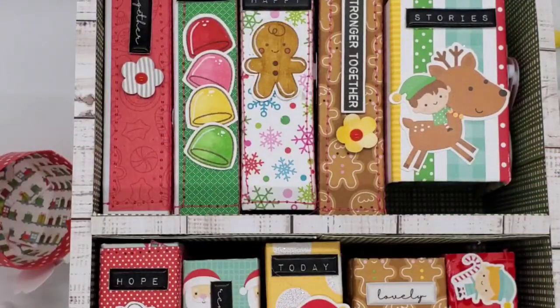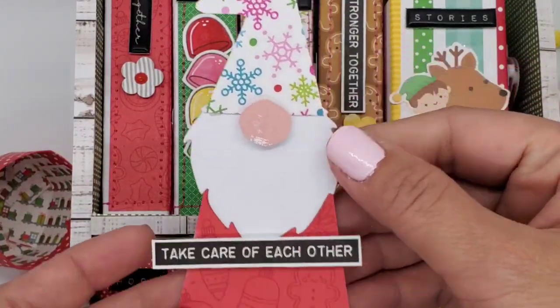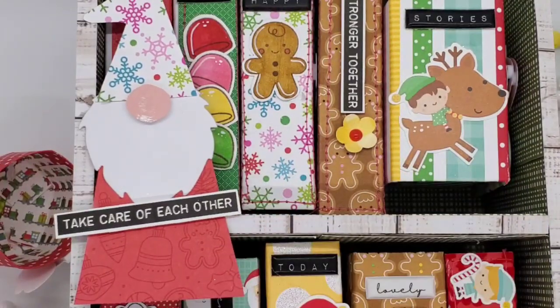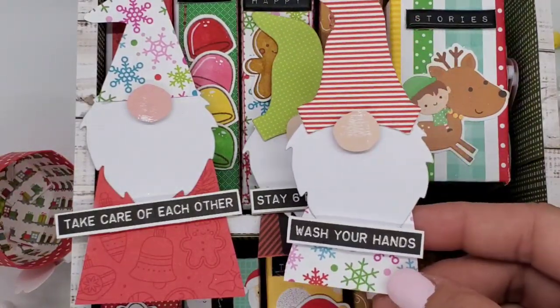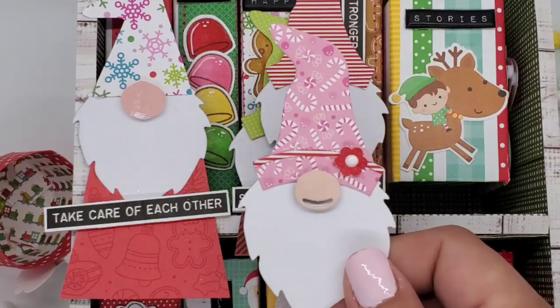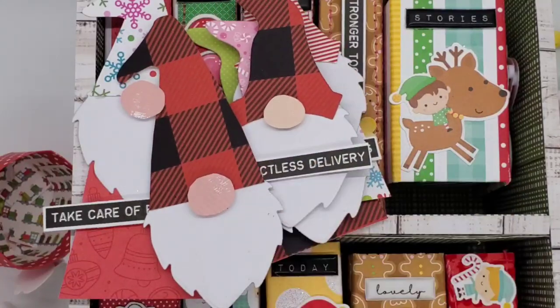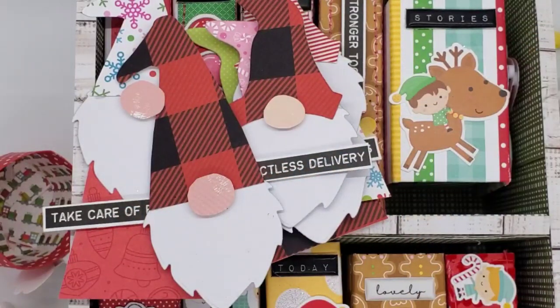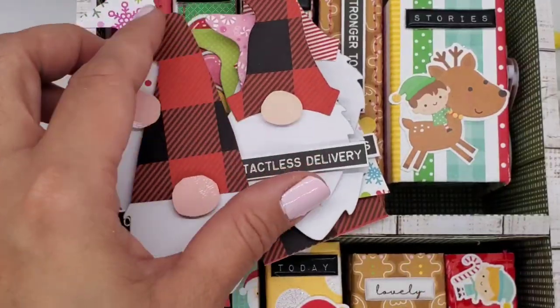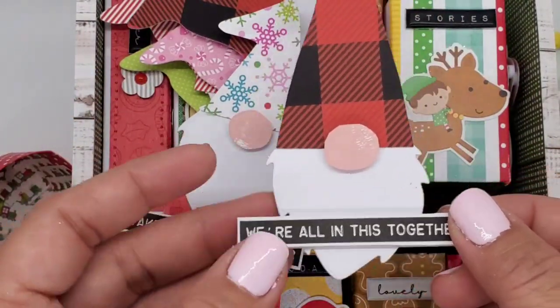Here's another one — this is a die from KS Crafts. I love it so much; it's so cute and appropriate with the times. I've never seen a mask die before, and they have so many gnome dies too. They also have COVID sentiments — things like 'take care of each other,' 'stay six feet apart,' 'wash your hands' — I thought these would be so cute as gift tags. This one says 'contactless delivery,' and this one says 'we're all in this together' — isn't that a song? But look how cute that is.